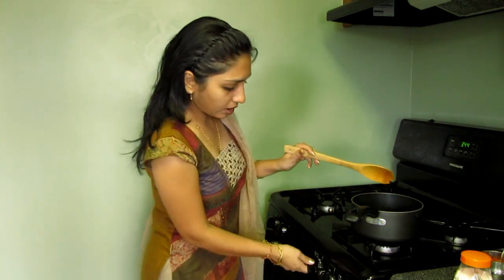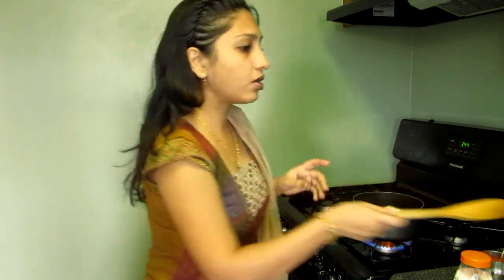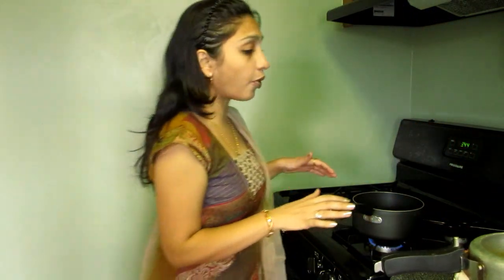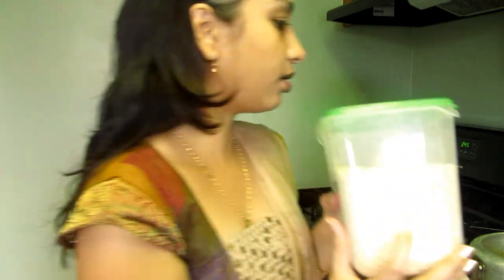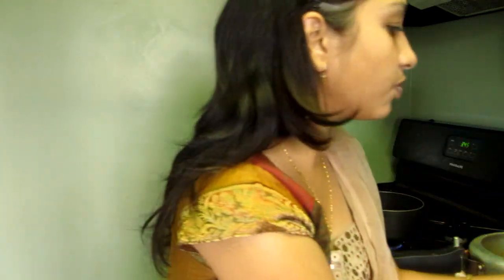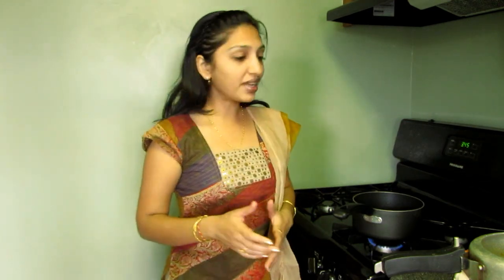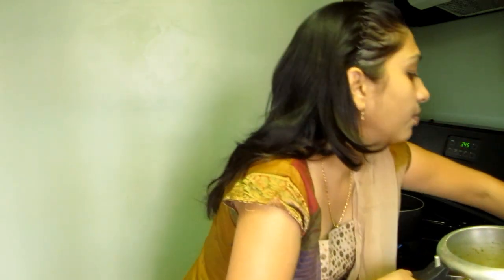Now our chutney is done, so I'm going to make the dal. Dal is also really very simple. One important thing: you have to boil your dal beforehand. I have soaked urad dal and moong dal — let me show you how they look. Urad dal looks like this and moong dal looks like this. All measurements and detailed ingredients are on my site at crazy4veggie.com.